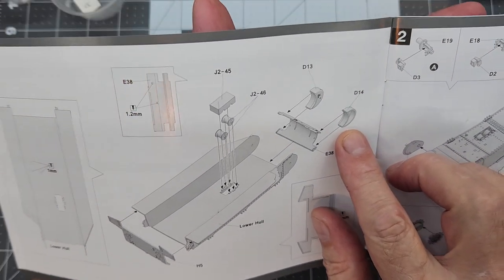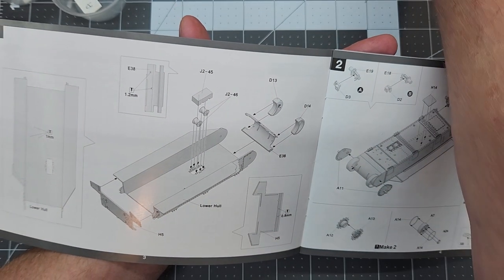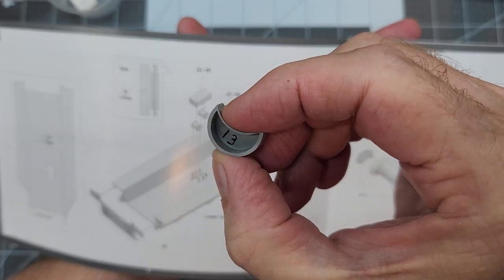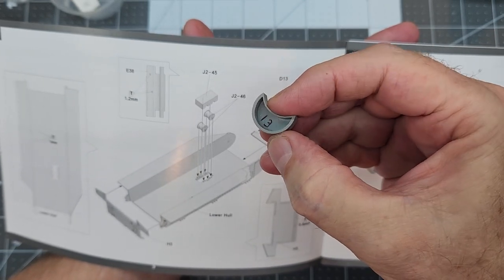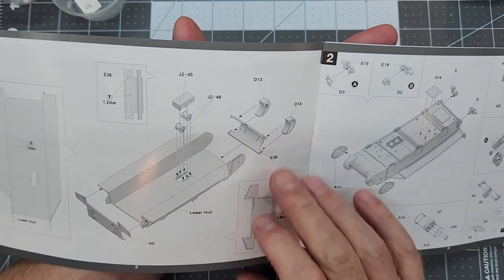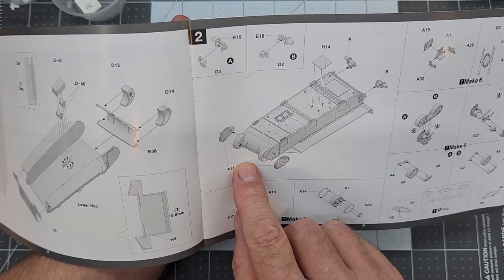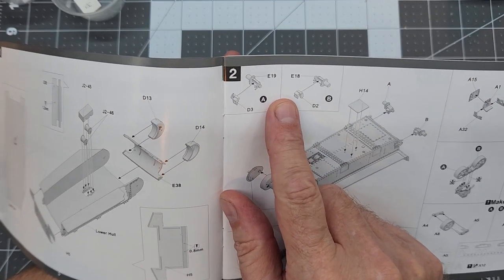We're going to deviate a little from our instructions — we're not going to put the final drive covers on yet so I don't get them mixed up. I've taken a permanent marker and marked inside them with their part number so I can get them on the correct side. We're going to wait and do that in step two, because in step two we have the covers that go on our final drives, and I think it's going to be much better for our alignment purposes to put those covers on first.